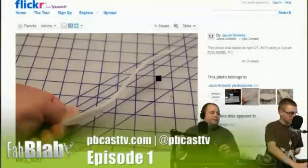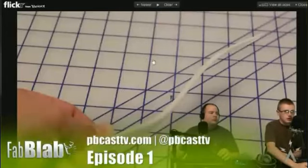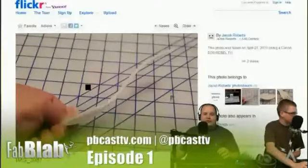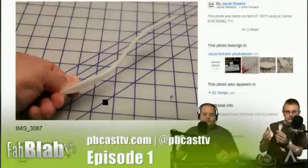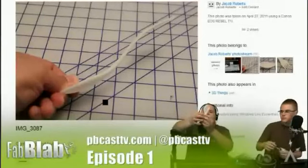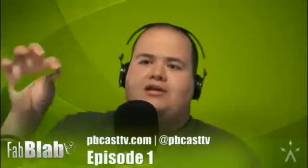Jacob uploads most of what he puts on Pinoco and other modeling websites, and puts his photos on Flickr. If we switch over here we can show some more detailed photos — this is the model that Pinoco shipped to him. When you put the original and the 3D printed version back to back, they match up. I tried to draw them as close as possible.